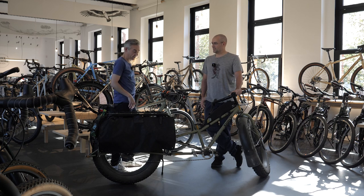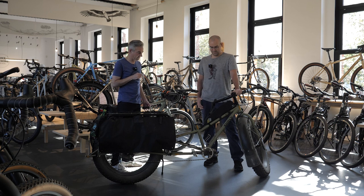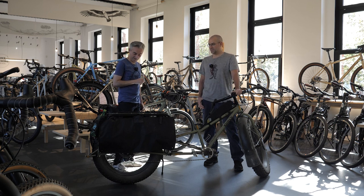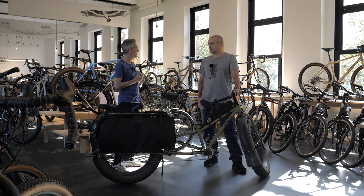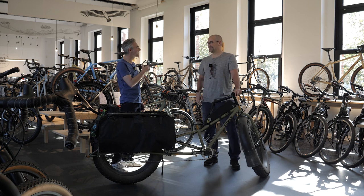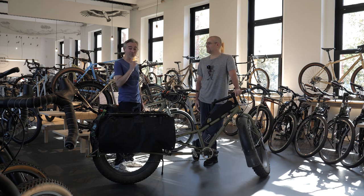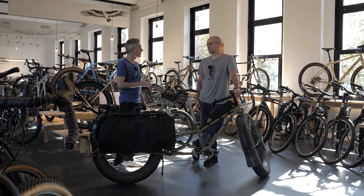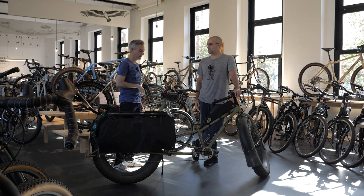Hi Wouter. Hello. We're here today to look at a very special bike. We already know you from a video we made last year about the opening of Bikepacking Belgium. I might be a bit unrecognizable — no beard anymore, less hairy. So if people want to know the story about you and how you got to Antwerp, they can check out that video. I'll put a link in the description.